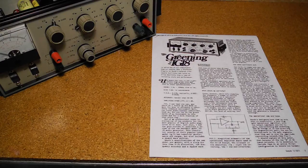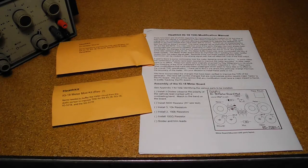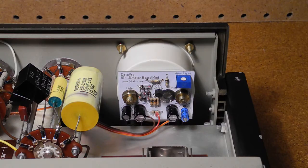In 1971, an article called 'The Greening of the IG-18' was published in the Audio Amateur magazine. It described a number of modifications to the IG-18 to improve frequency accuracy and reduce distortion. Some of the modifications involving component value changes were incorporated by Heathkit in later versions of the kit. One of the larger modifications that Heathkit did not adopt was additional circuitry for isolating the meter from the oscillator and damping low-frequency oscillations in the meter reading. Some of the mods had already been incorporated by Heathkit.